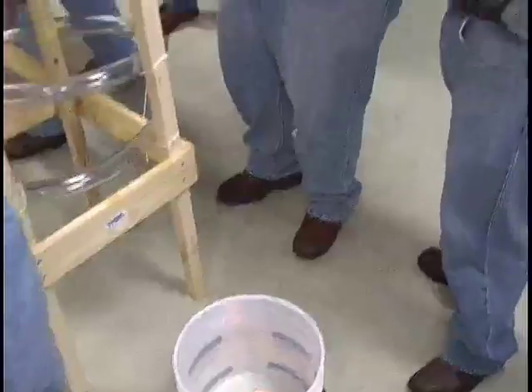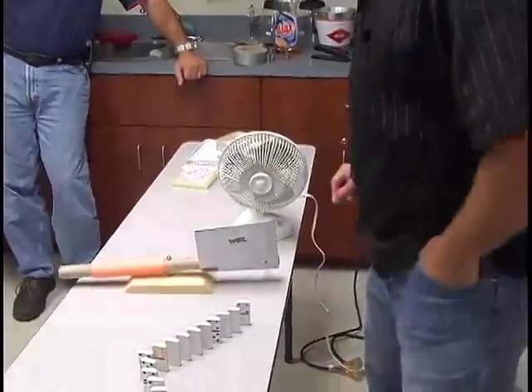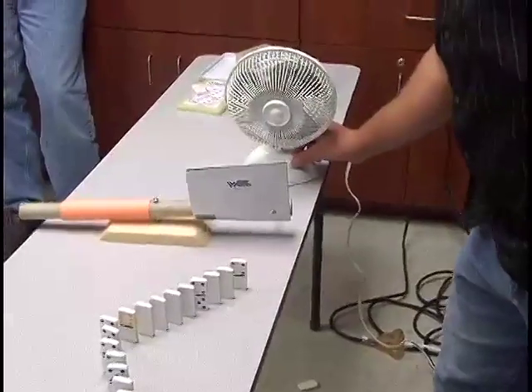I thought we had tested that part of it, gentlemen. We did. Pump on? Yeah, it's on. Alright, it's on.